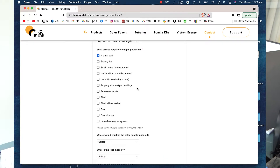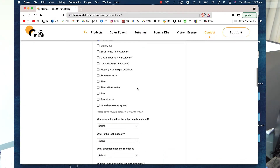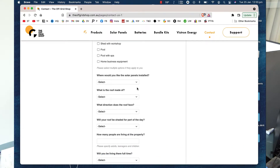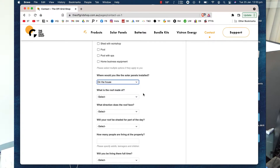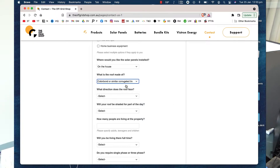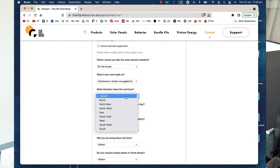What do you require to power? A small cabin. There's lots of options there — or even a pool with a spa. Where would you like the solar panels installed? On the roof. What is the roof made of? Corro — love a bit of Corro. What direction does the roof face? North-west and north-east, and a little bit of north — let's just go north.